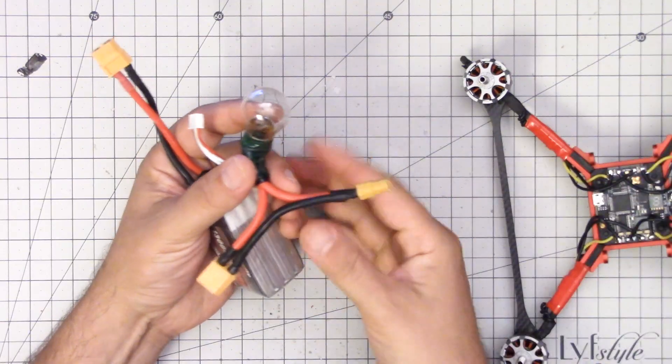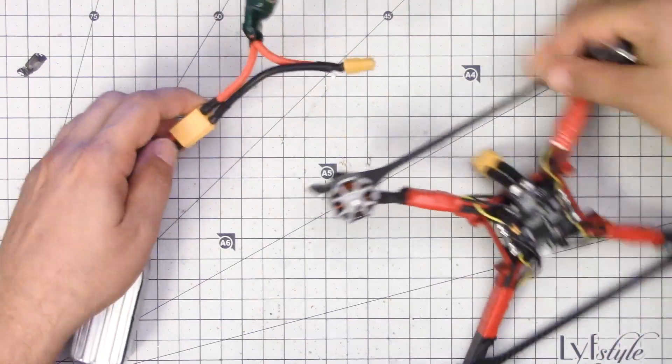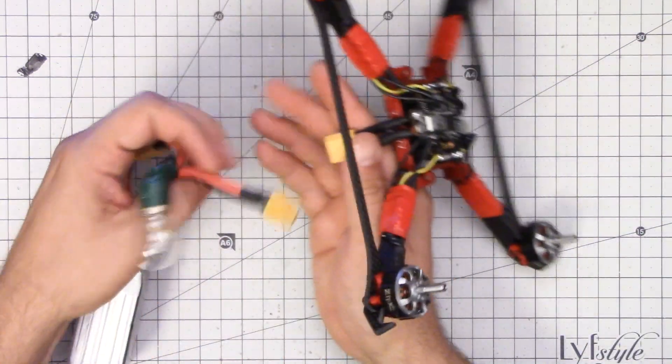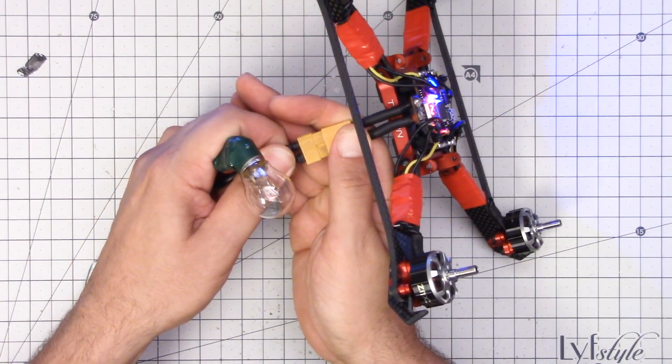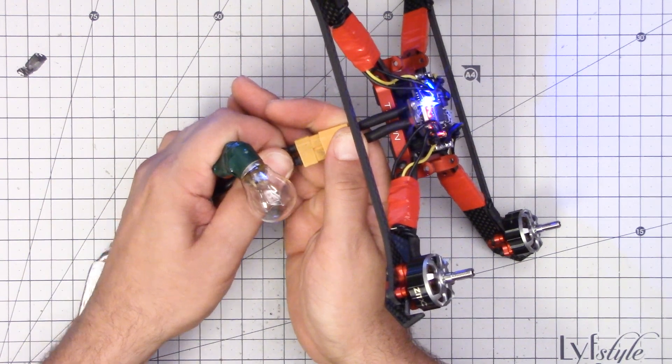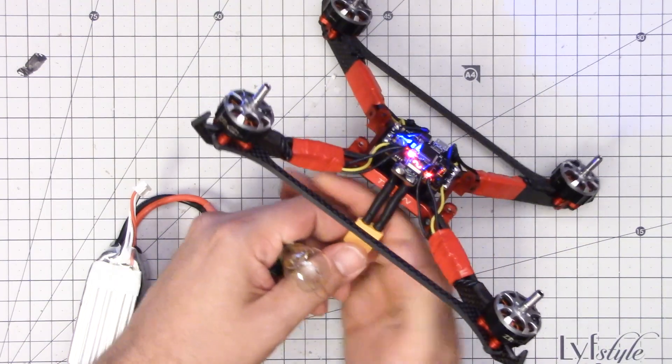That's to plug in a battery. Here is my handy dandy smoke stopper — build one of these, go Google it. Let's see if the fire comes out. No smoke came out of any of the ESCs, so I think we're okay.